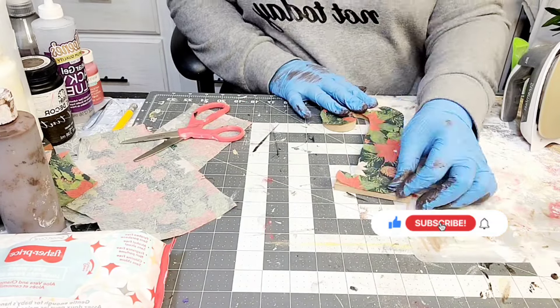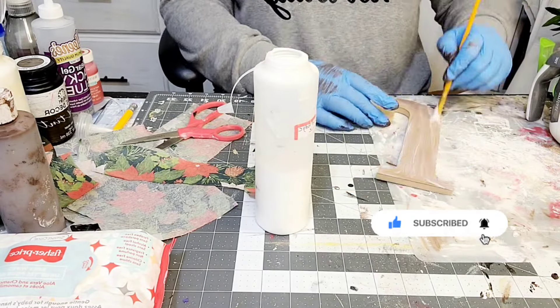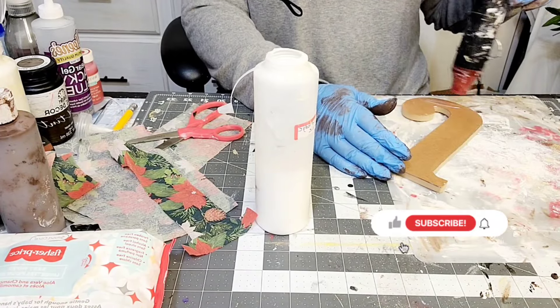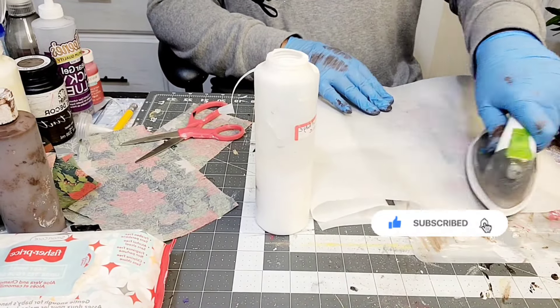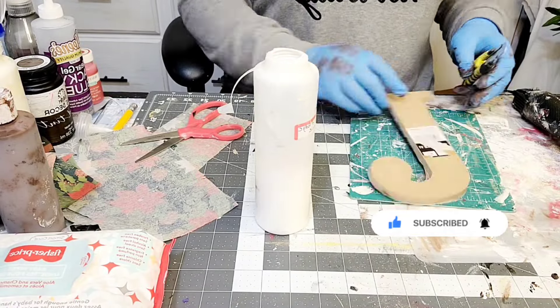And as you can see, I am tracing out the letter. And now I'm adding some mod podge on top of it. And I am going to dry it, and then I am going to put the napkin on top of it. Reactivate the mod podge by using this iron to heat it up.